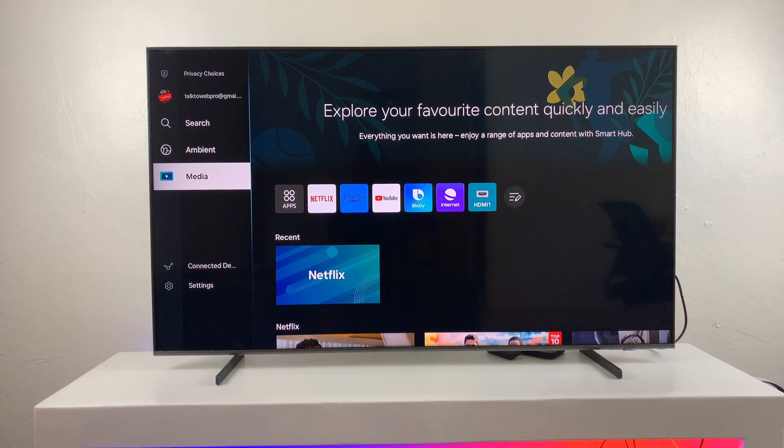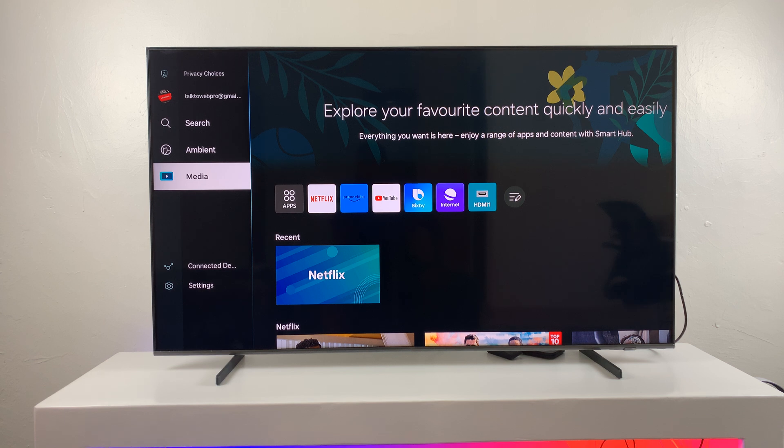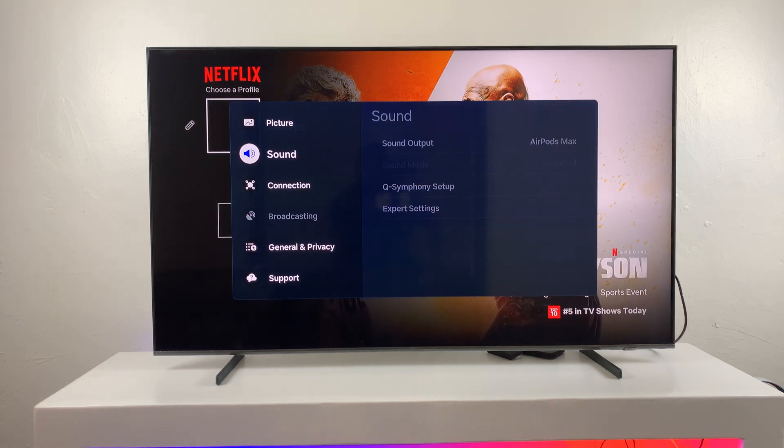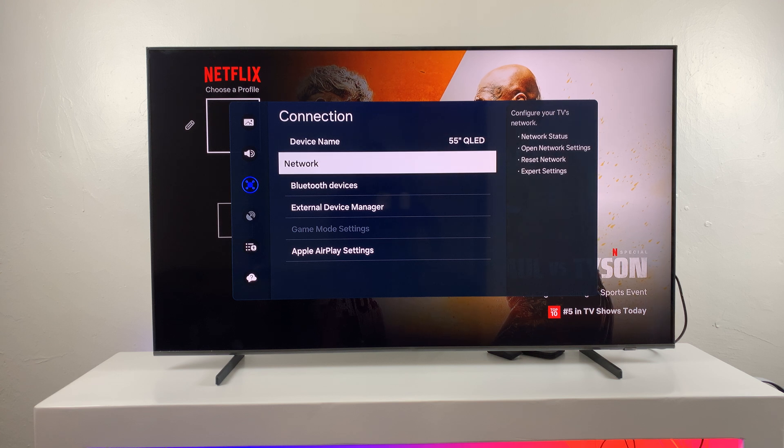Apple AirPlay is basically a function that allows you to screen mirror Apple devices to a Samsung Smart TV. So I'm going to go into Settings, then All Settings again, then back to Connection, then Network.